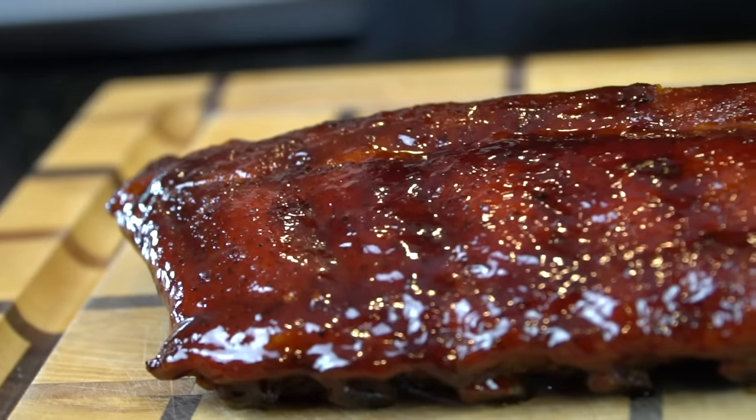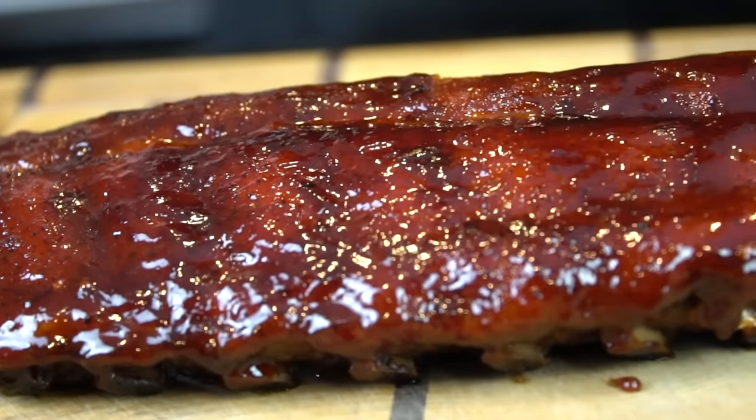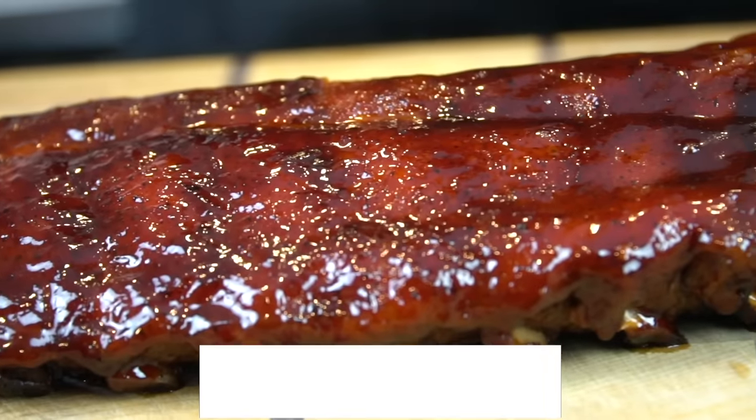What's up guys, welcome back. Cookout season is here but I know everyone doesn't have access to a grill or smoker. So today I'll be showing you how to make baby back ribs in the oven.